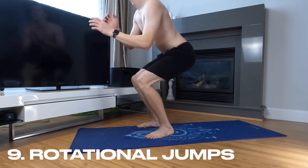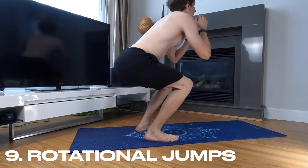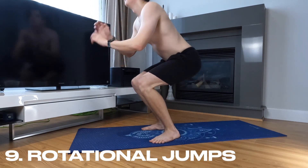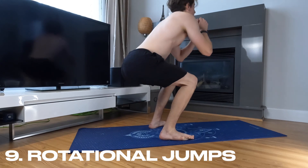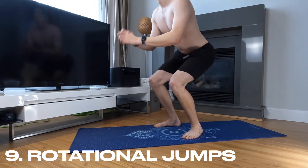The next one is rotational jumps. Stand with your feet shoulder-width apart and your toes pointing forward. Jump up explosively, turning 180 degrees in mid-air. Land softly on the balls of your feet and repeat. This exercise targets your legs, glutes, and core.